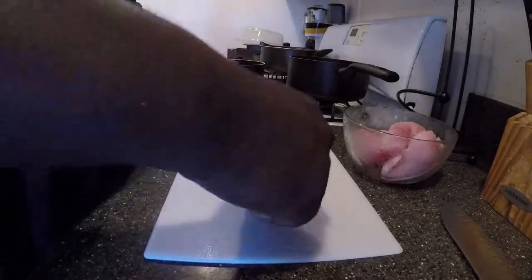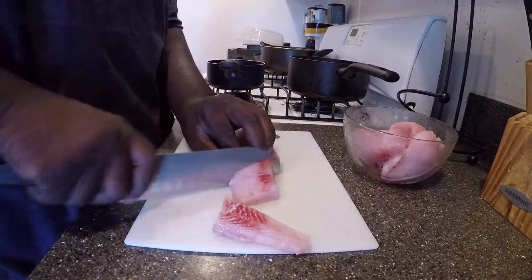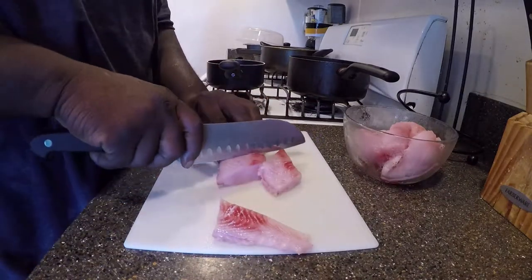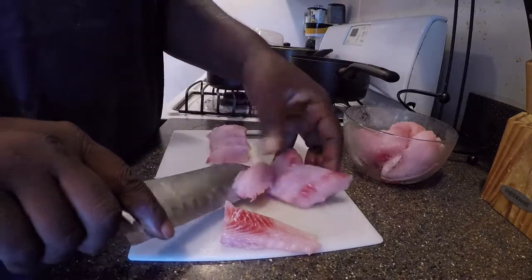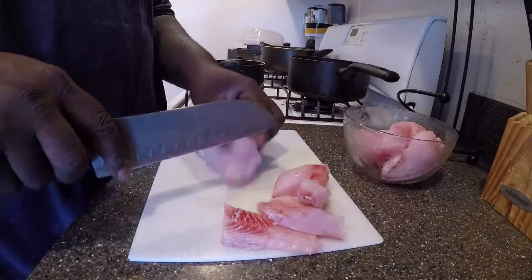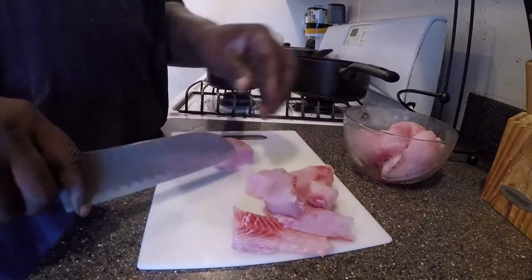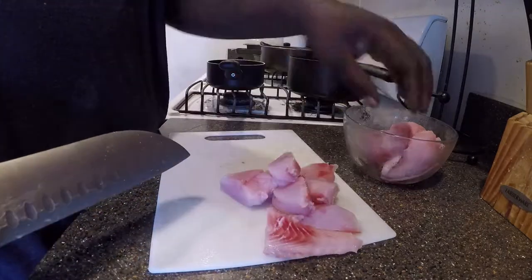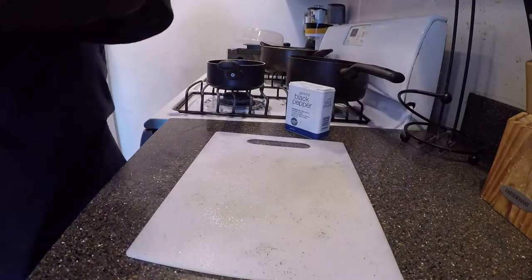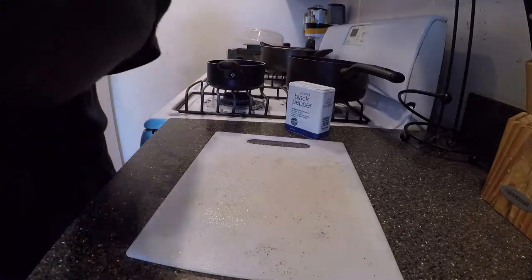The very first thing I do is prepare the fish. I didn't film the filleting process, but I'll link a good video to help you with it in the description below. After filleting, I like to cut the fillets into chunk sizes. The texture of snakehead meat is close to catfish without as much of the red meat to cut away. After cutting the chunks, I rinse them again, then salt and pepper, and set them aside.